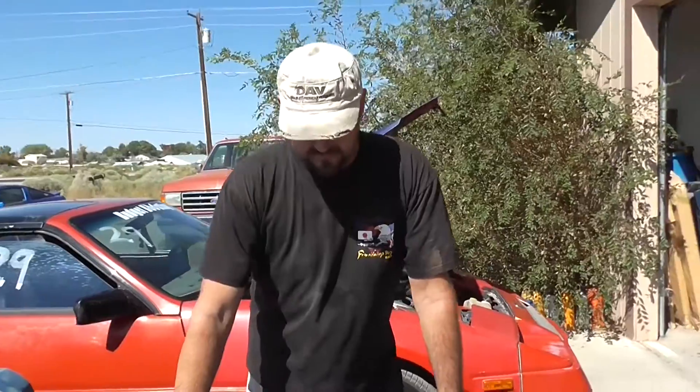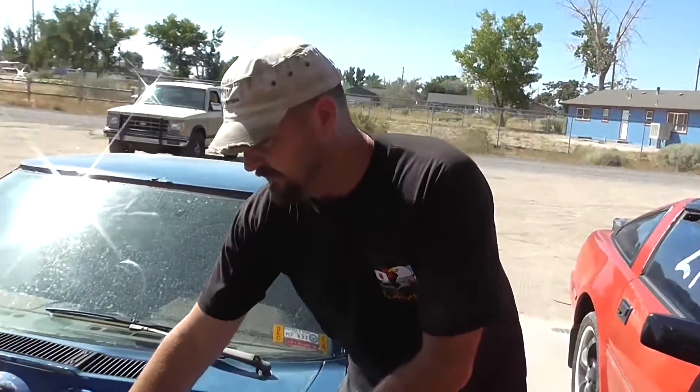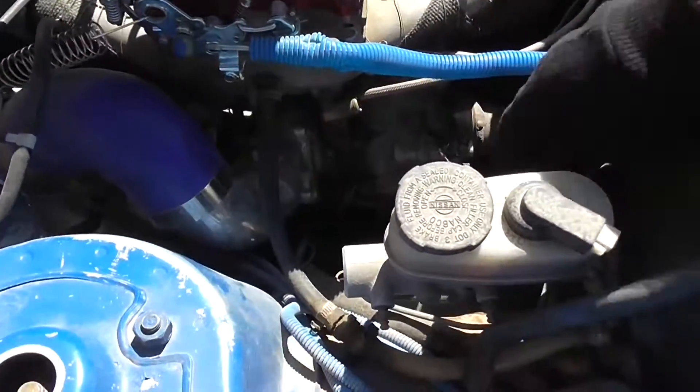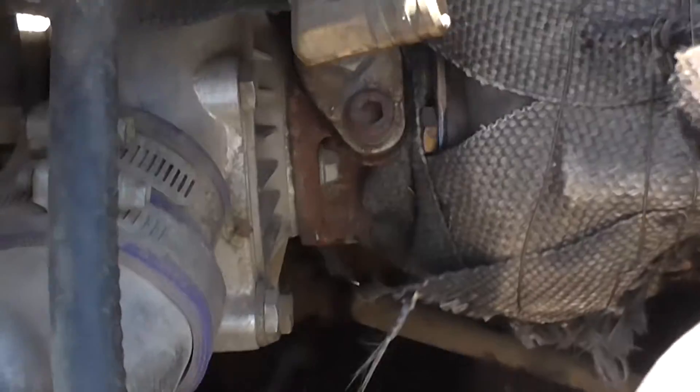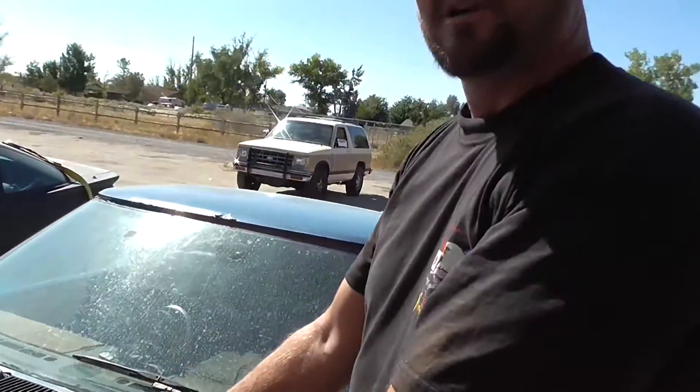We've got this 1979 280ZX which I've converted to a turbo car, and we're going to go over some basics that you need. First off, you need to pick a turbocharger. A T04E is a good turbo to start with because it comes with an internal wastegate built in — so that takes one of the things away that you need. You need a turbocharger with an internal wastegate, or a wastegate of some sort. You need an exhaust manifold to bolt your turbocharger to. Here's the T04E turbocharger, and the flange — you can't really see it because the exhaust manifold is under the intake manifold — but there's a four-bolt T3 exhaust manifold flange you bolt the turbocharger to.